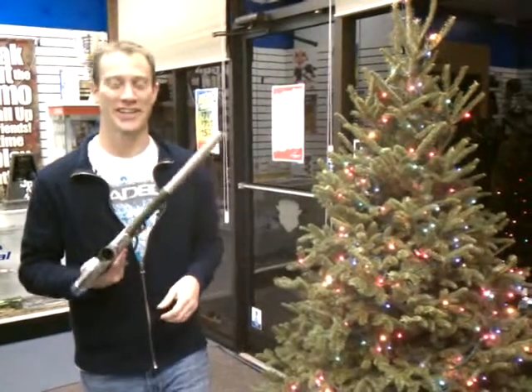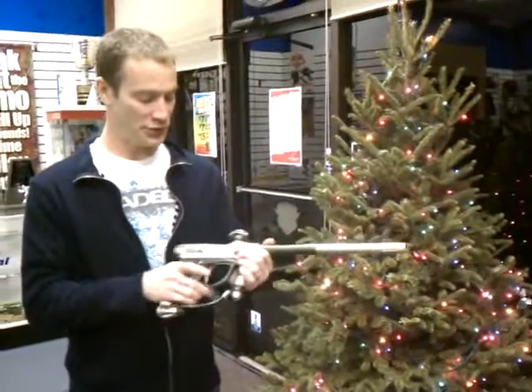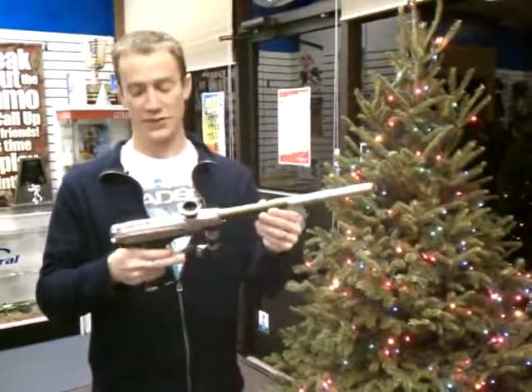Hi guys, John with Paintball Central here again. Another update on a new product that just arrived at Paintball Central — the all-new 2011 Reflex Rail.